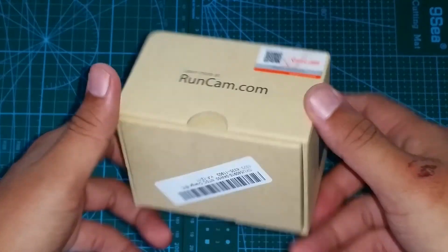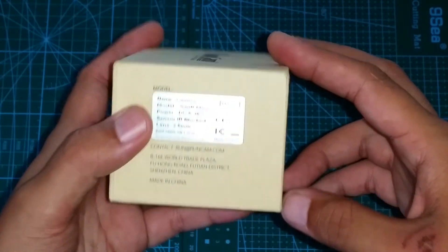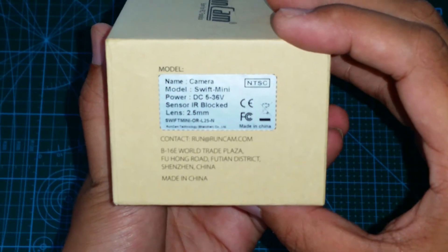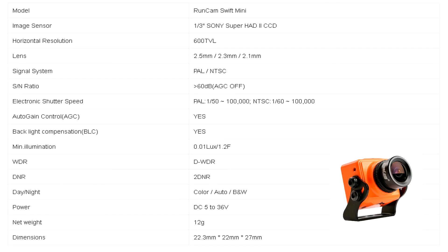Hello and welcome to my RC channel. Today we're going to take a look at the Runcam Swift Mini. From what I can tell, I'm pretty sure the mini is just a shrunk down version of the original Swift.